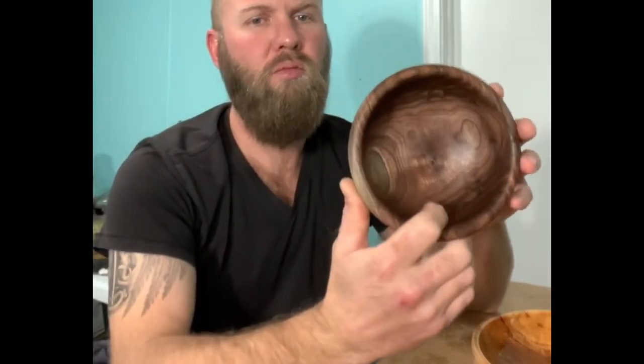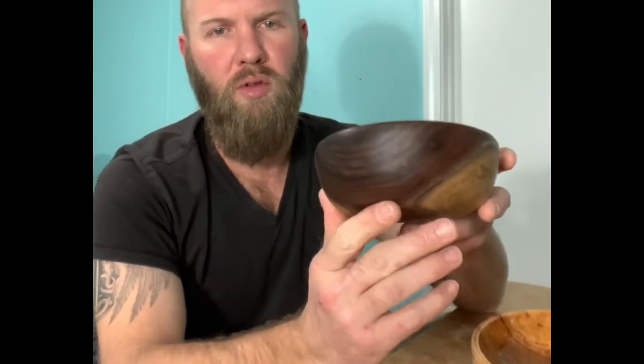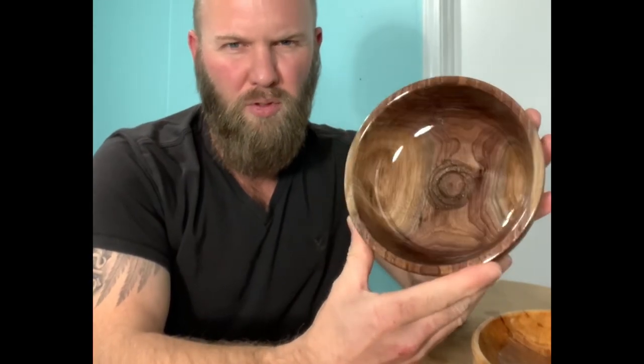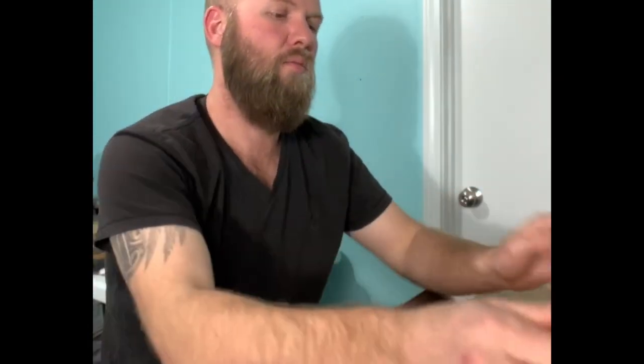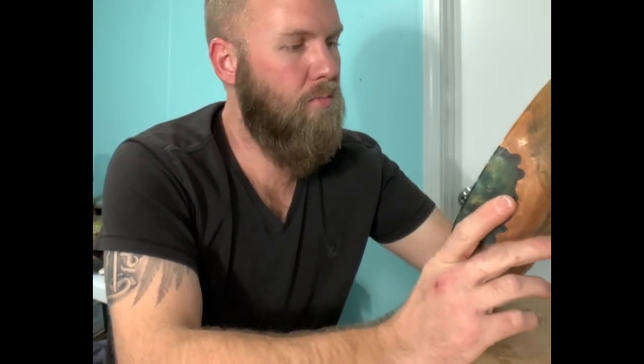Like this one — this is just a piece of black walnut that I finished with Mahoney's walnut oil. It's a little darker with the walnut oil compared to wood bowl finish. The walnut oil is just a little bit darker, but I like using wood bowl finish for resale because buyers don't have to look for the oil to reapply it — I'm not going to mess with it ever again.